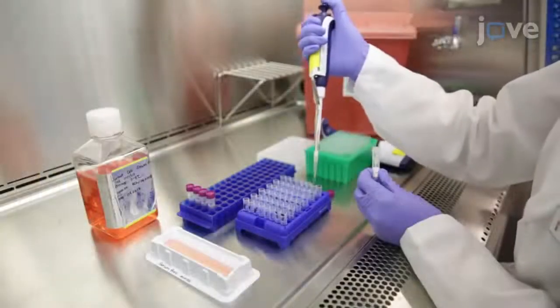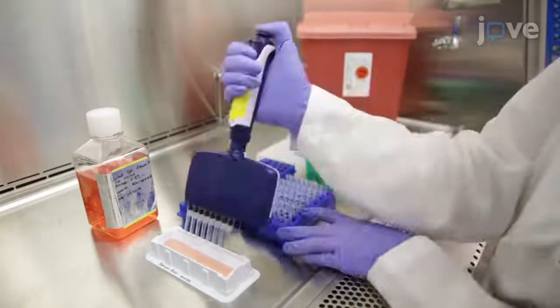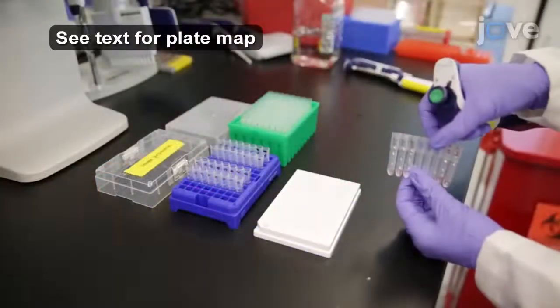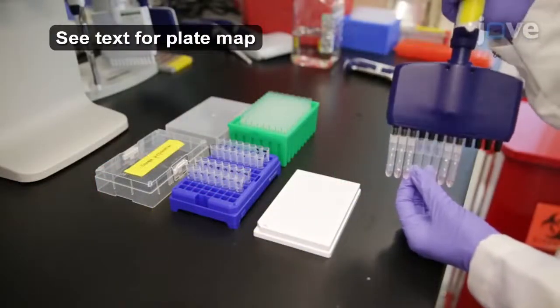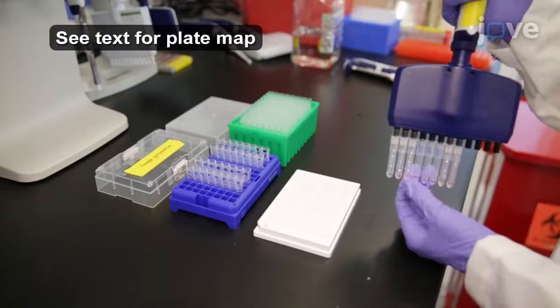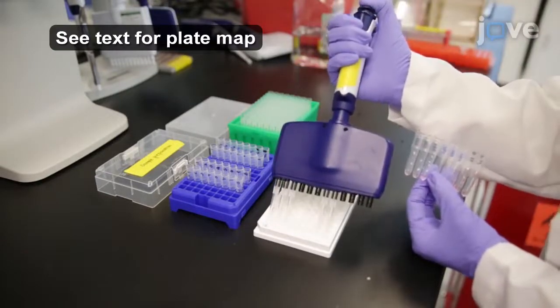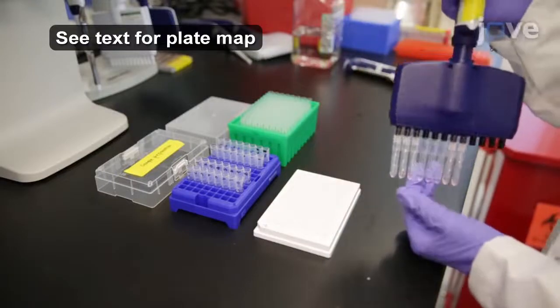Dilute the assay samples in serum-free medium first at a 1 to 2.5 ratio. Then add 60 microliters of each sample to the appropriate wells of a 96-well white, round-bottom non-binding polypropylene plate. This will be the sample incubation plate.